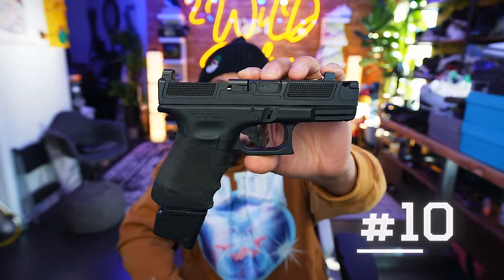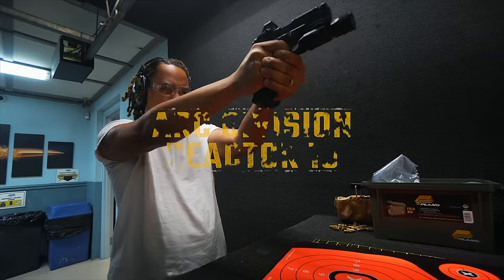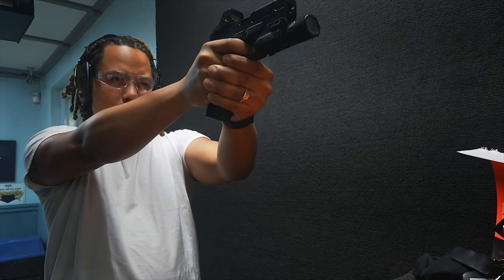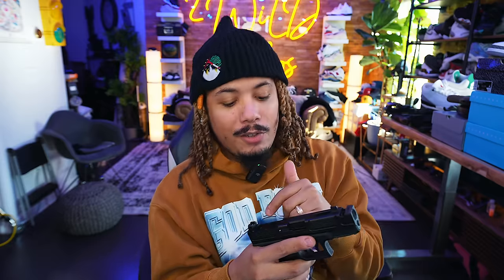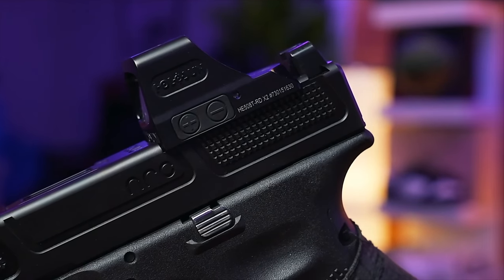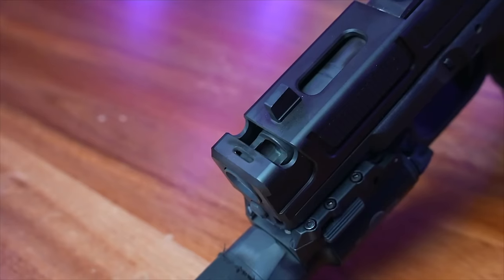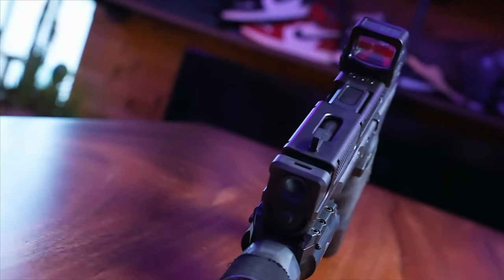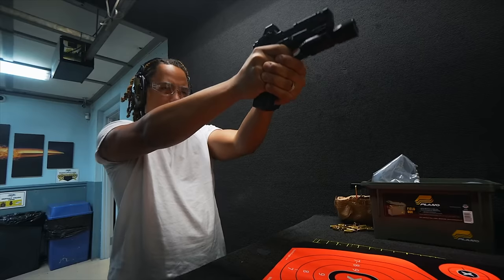Coming in at number 10, we have the ARC Division 19 Reactor C. This is a Glock 19 from ARC Division with an integrated comp on the barrel. As you can see there is no optic right now because I'm doing a video with my Glock 19 that needed the optic, so I took it off here. I've been really putting this through the ringer — you should be seeing an updated review on this gun very soon on this channel.